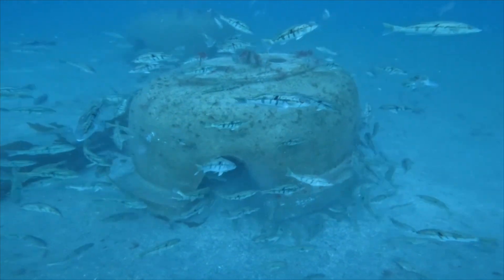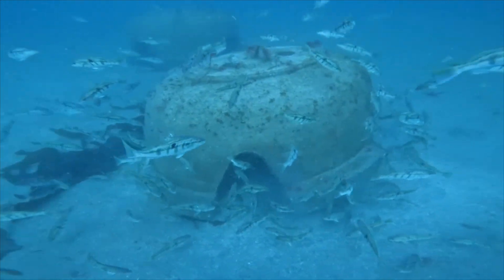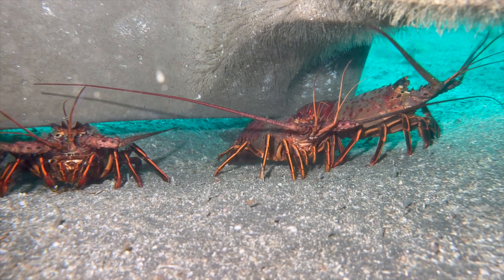This one's only been down for two months, and as you can see the sand bass have found it. And the lobsters like it too.